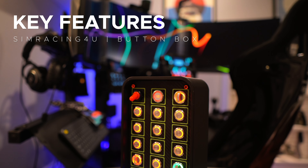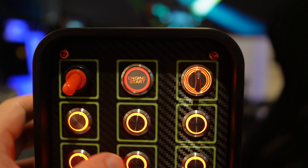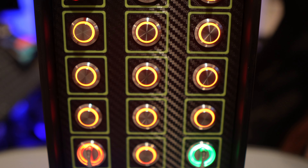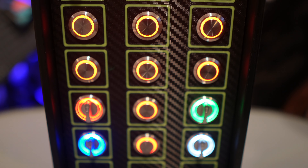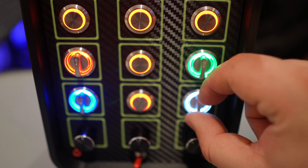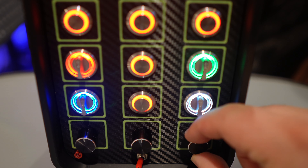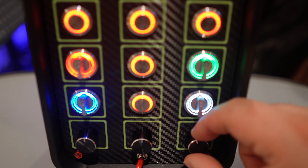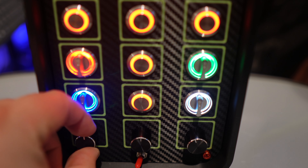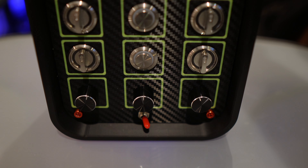Let's delve into the impressive array of buttons and inputs this box has to offer. At the top, you'll find a practical on-off toggle switch equipped with a vibrant red silicone boot, perfect for simulating ignition. Right next to it is a stunning metallic backlit red engine start button. There are a total of 11 16mm metallic backlit red push buttons, five two-way 19mm metallic backlit rotary switches, and towards the bottom, three conventional-style encoders for incremental adjustments. There's also a handy on-off mini toggle switch in red to control the backlighting independently.